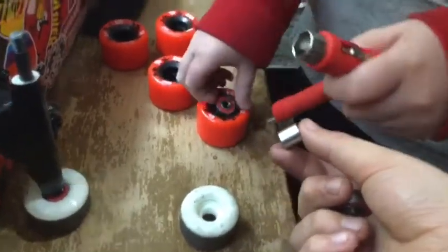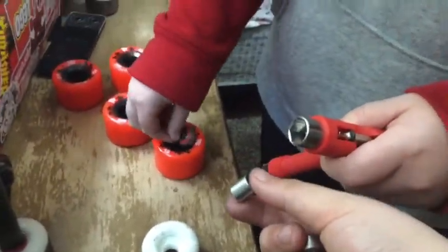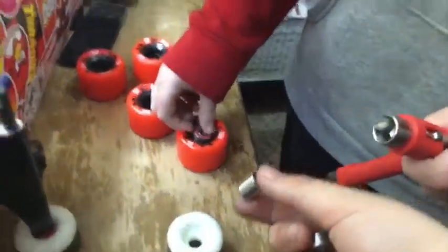Just try using the skate tool. I found a better way to put on your bearings: flip it upside down, push it in your wheel, and just press down.